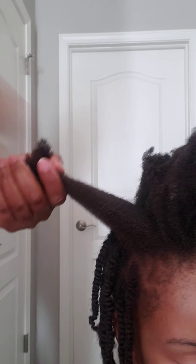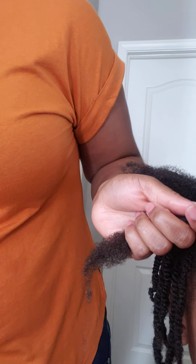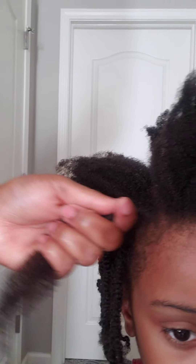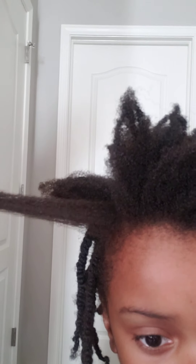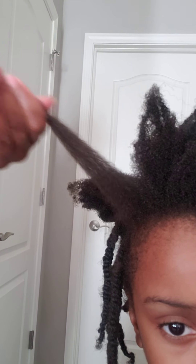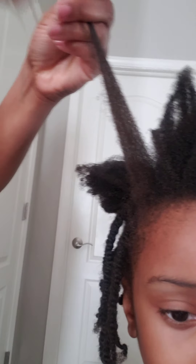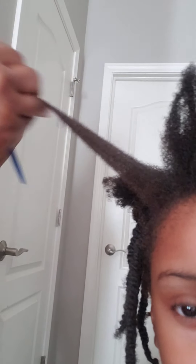I'm going to take the rat tail comb and just section it off with my fingers. Then I take a little bit of that leave-in conditioner on my hands and really condition the hair all the way to the end. Then I take the comb and comb through it all the way, getting out any tangles or broken ends — making sure to hold the hair tight at the root so she's not feeling it.